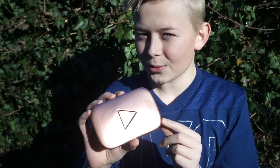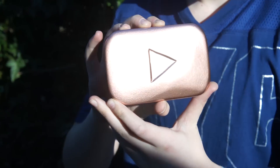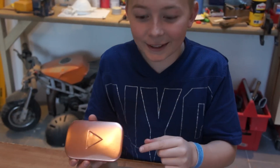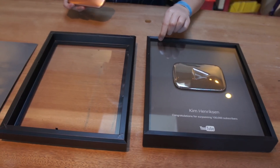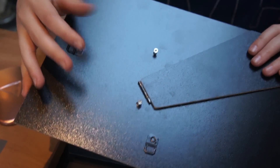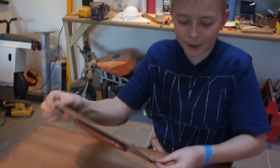Now the painting is dry and we need to put it in the frame. Look how awesome it looks — it's very shiny! Now we need to place the play button inside the frame. I'm using this IKEA frame because it fits perfectly inside and looks quite similar to the original one. I'm using two small screws to attach the play button to the frame.